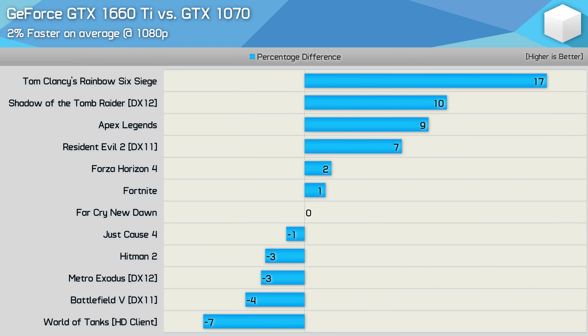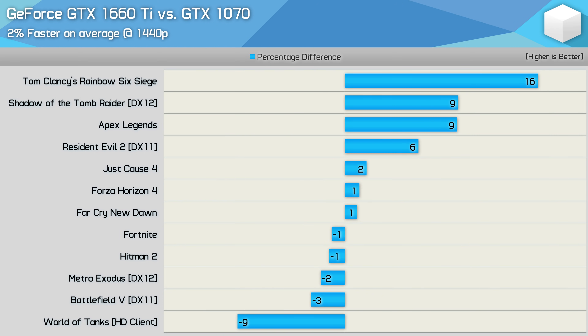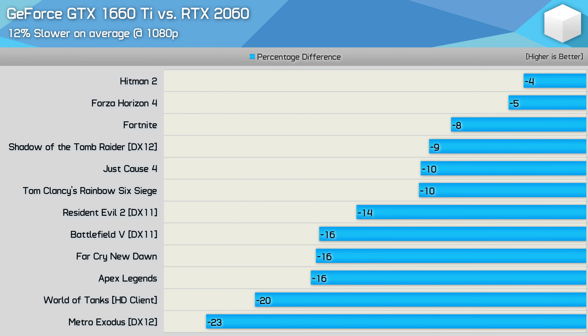As expected, the GTX 1660 Ti is kind of the new GTX 1070, but at a lower price point. Performance varies a bit in a few titles, but for the most part we are looking at a single-digit performance difference. We see the same 2% performance difference at 1440p. The 1660 Ti performed particularly well in Rainbow Six Siege, Shadow of the Tomb Raider, and Apex Legends, but overall performance was much the same as the 1070.